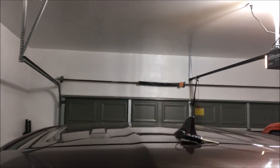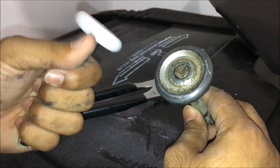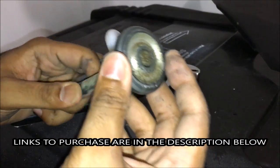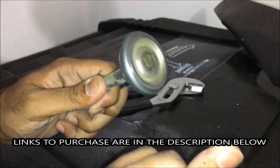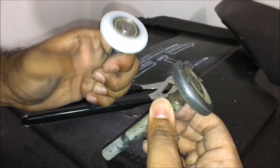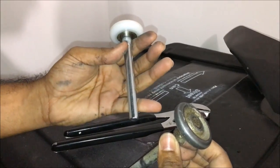Let me show you the difference between the brand new smooth nylon roller — as you can see it's super smooth, lightweight, easy — and the old one. You can hear the noise with the old one; it's metal brushing against metal. This new one is crystal clear smooth, you can't even hear anything. Definitely high quality right here.